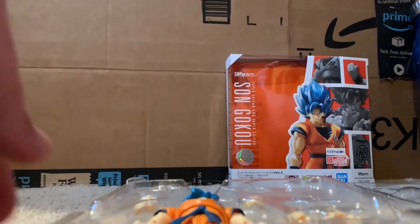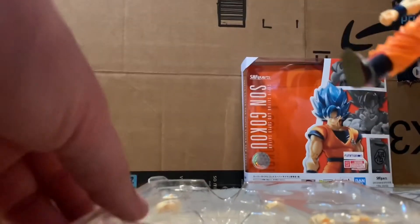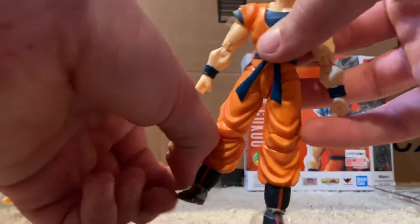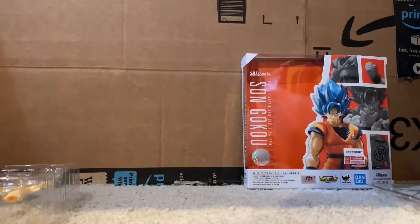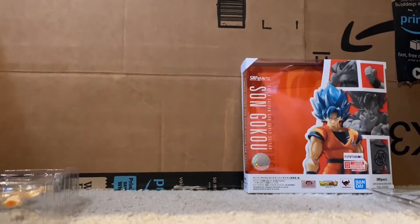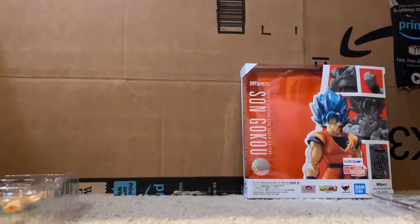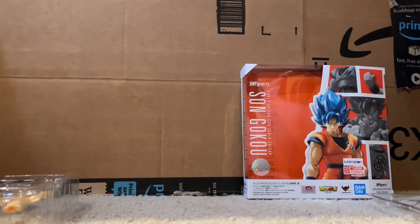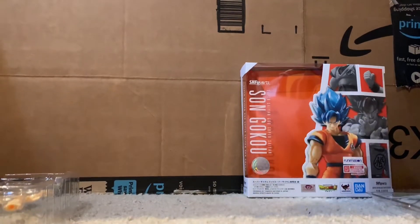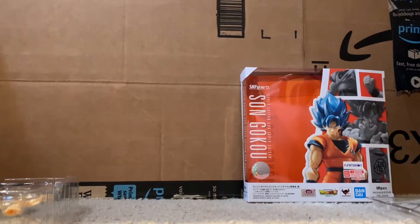Let's set this down and break this guy out of his packaging. Let's get all the plastic off him. I'm gonna have to take him off-screen for just a sec. It can be somewhat annoying to get some of these things off — like this one in particular under his sleeve was giving me a problem. Alrighty, there we go. Now we've got everything off.